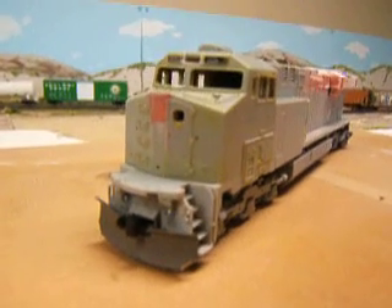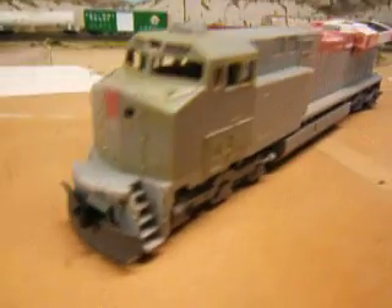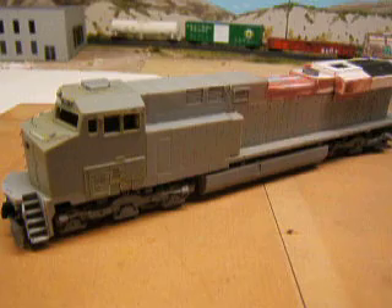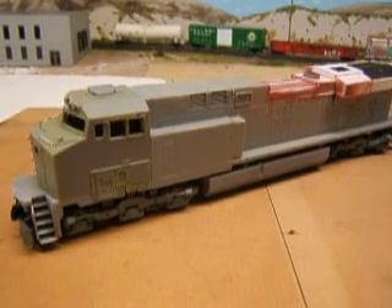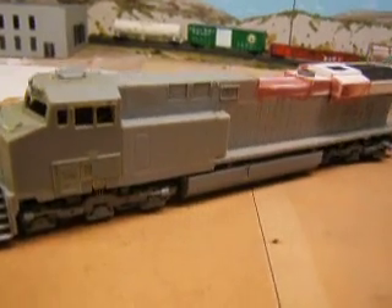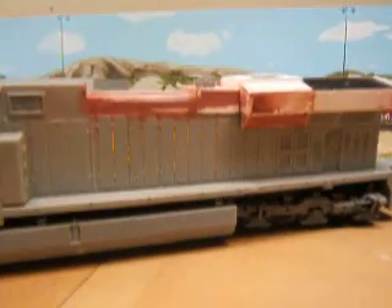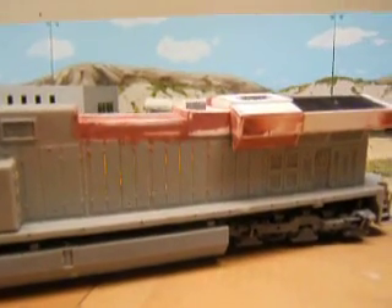Hey guys, here's my project I'm working on. It's my custom ES40DC. It started out as an Athearn C40AC and I stripped the paint off of this engine and I completely rebuilt the back section out of styrene.